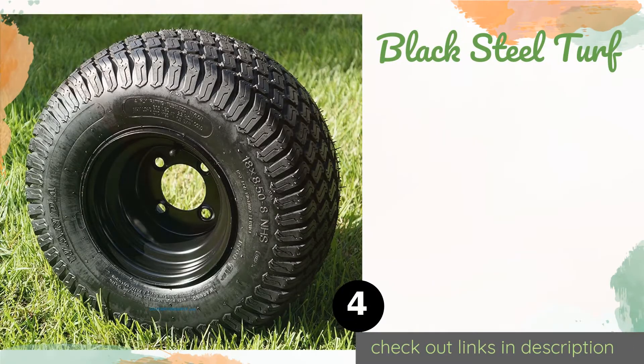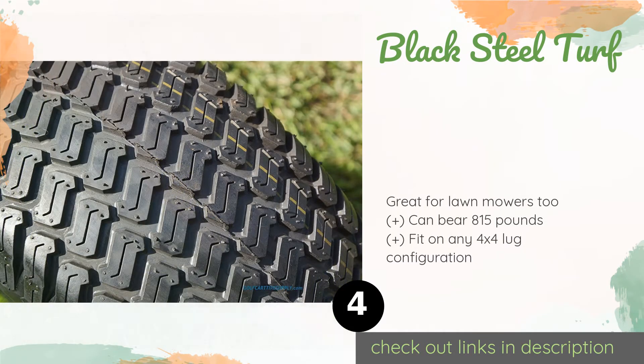The next product is the Black Steel Turf. Ideal for stock and non-lifted carts, the sleek-looking Black Steel Turf uses tough four-ply nylon and boasts an aggressive tread that lasts longer than a standard sawtooth design when pitted against grass and dirt, so you won't have to worry about replacing them anytime soon. The price is around $229.